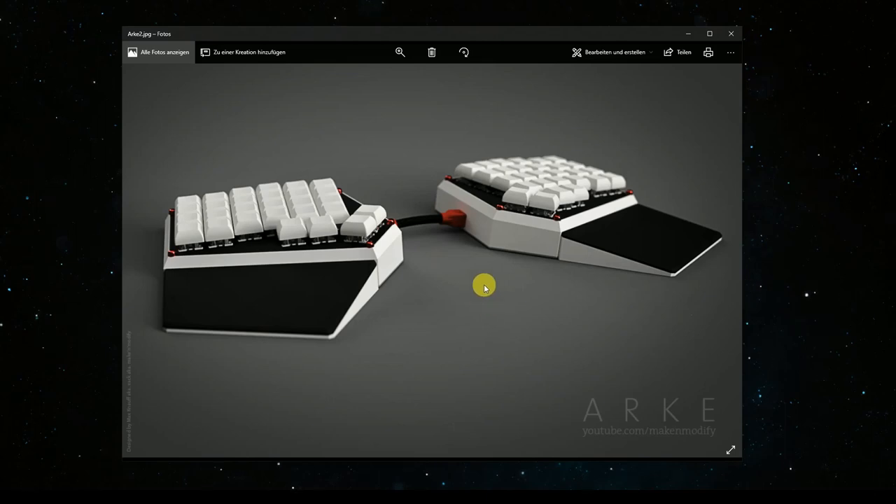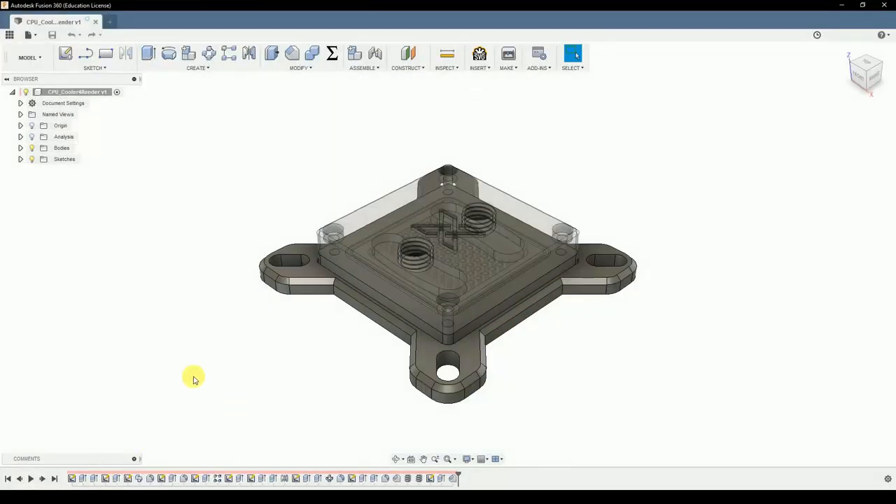So, what could we render? On the search for an answer to this question, I thought about CPU coolers, since they have basically all kinds of materials and should give a pretty good render example. So, here we go.